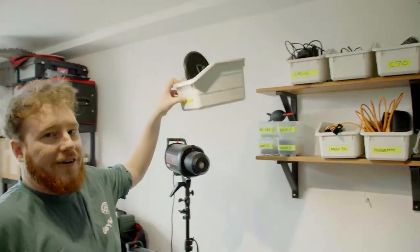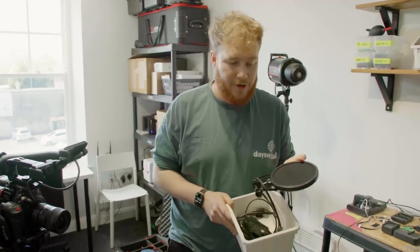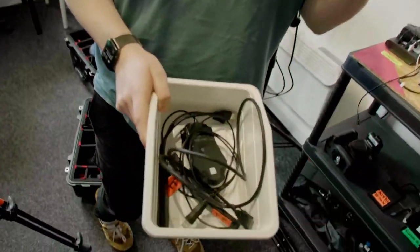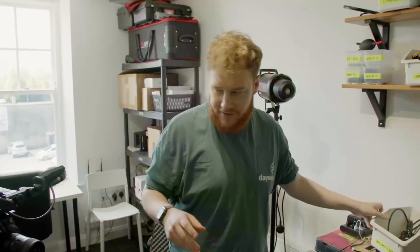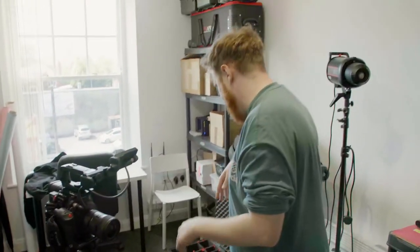We also need our podcast box, which has all the cables we use to record it. This C200 is basically always on this tripod at the right height, so we can just bring it in, set it in, and just start going.